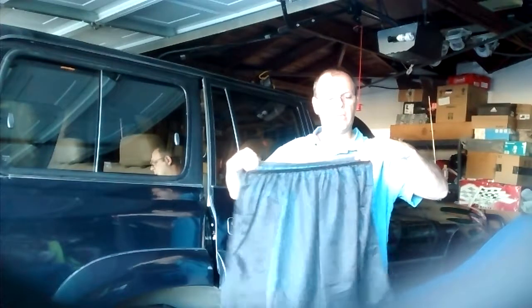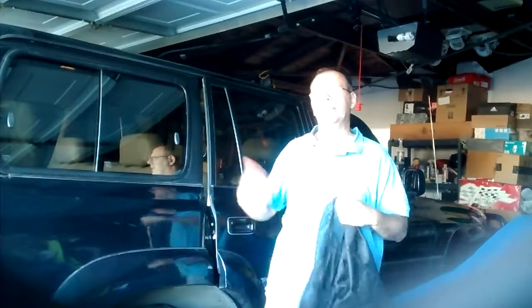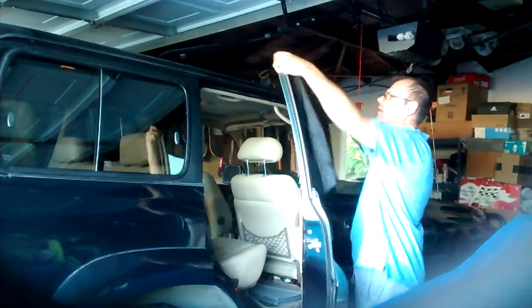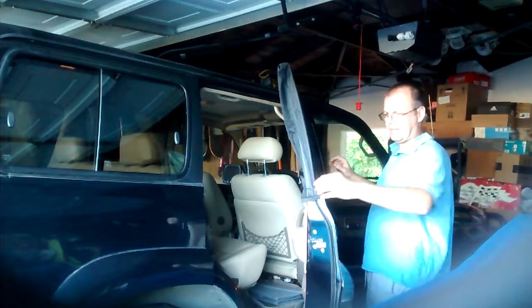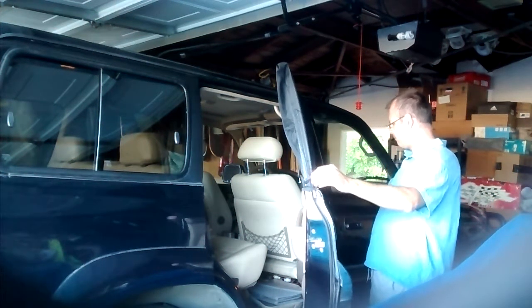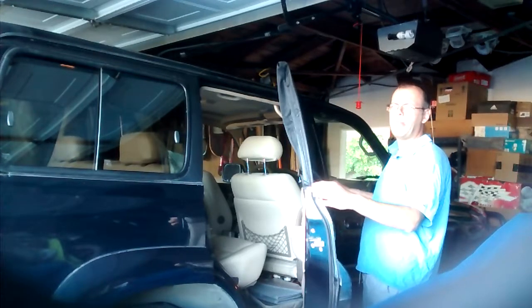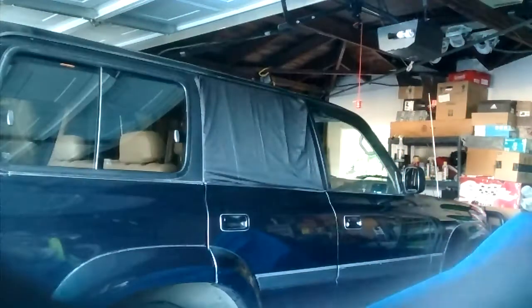They actually worked really well. I did go out in the desert. No bugs or anything were inside. It's really easy to mount them on and they are nice and snug. That's all it takes. I'll give you a shot of the type they are. Initially I thought I wanted to put some magnets on the bottom here, but there was no need for it.